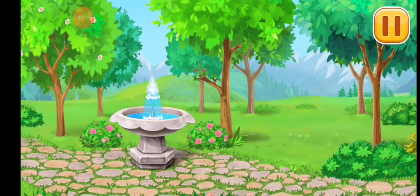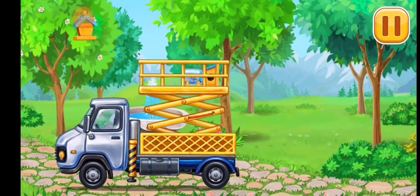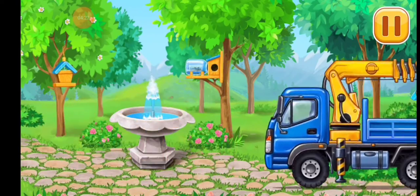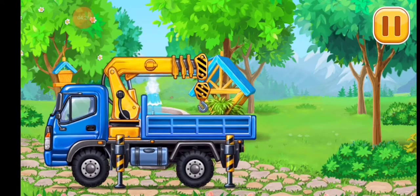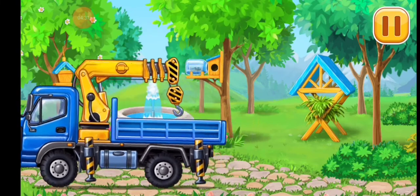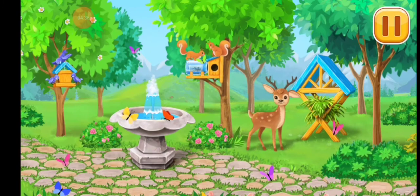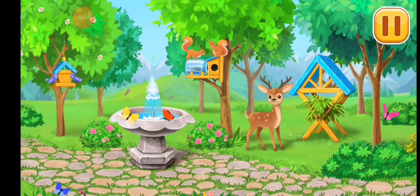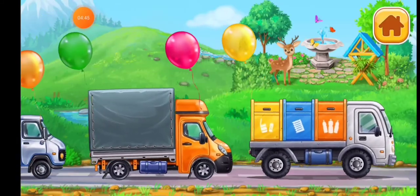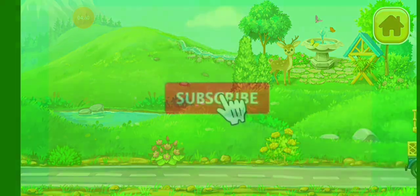Let's install feeders for birds and forest animals. We've made a great place for the animals to rest and gain strength. We'll see you next time.